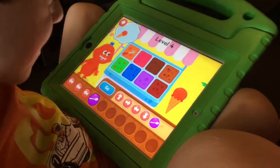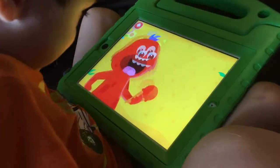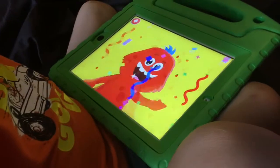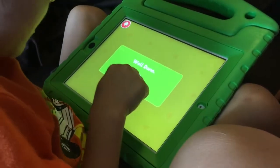Yes. And then when you do it correctly, you're rewarded with a little animation. Yay! Well done. Okay, touch play. Yes, now we get to move on.